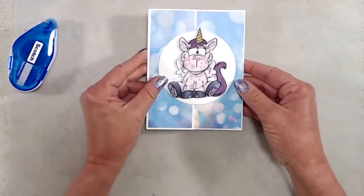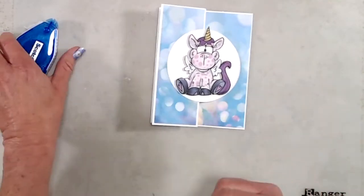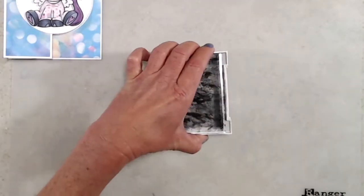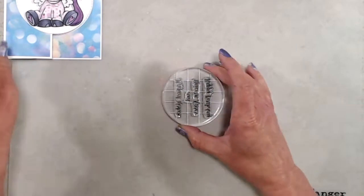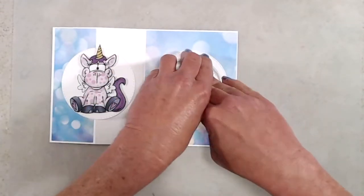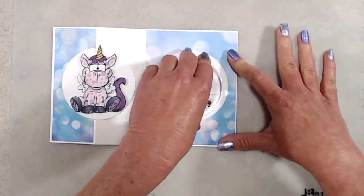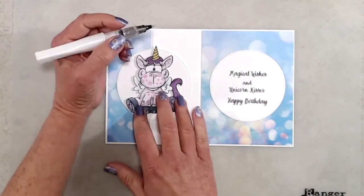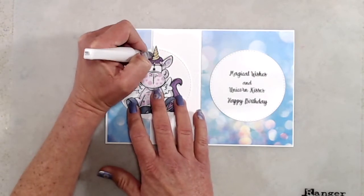To finish it up I arranged the sentiments from the Unicorn Kisses stamp set onto an acrylic block and used Versafine Onyx Black ink to stamp the sentiment on the inside. For the final touches I had to add some shimmer and glitter, so I used my Wink of Stella glitter pen and went over his horn and his wings — and that finishes up my first card.